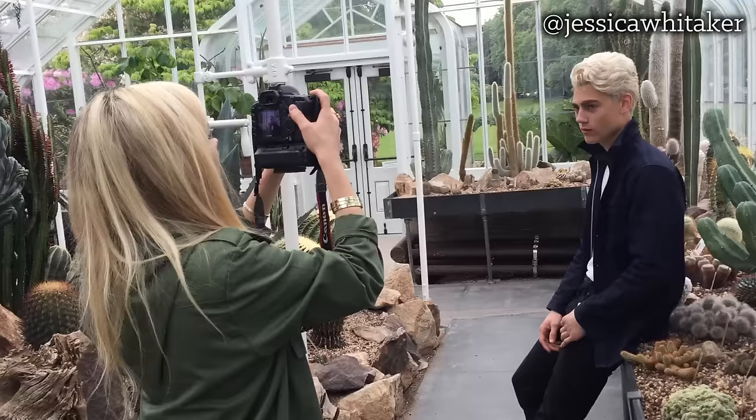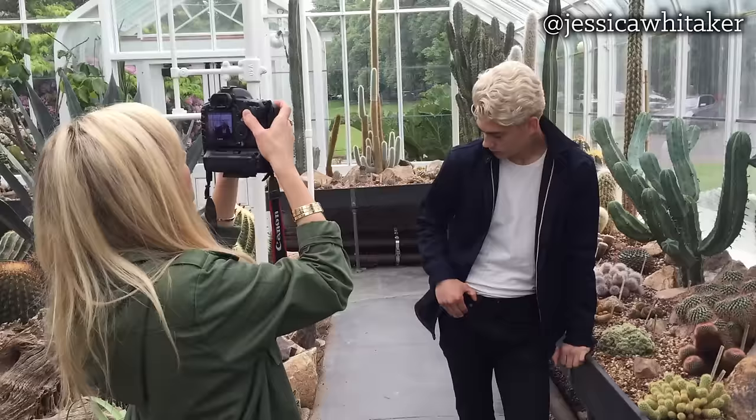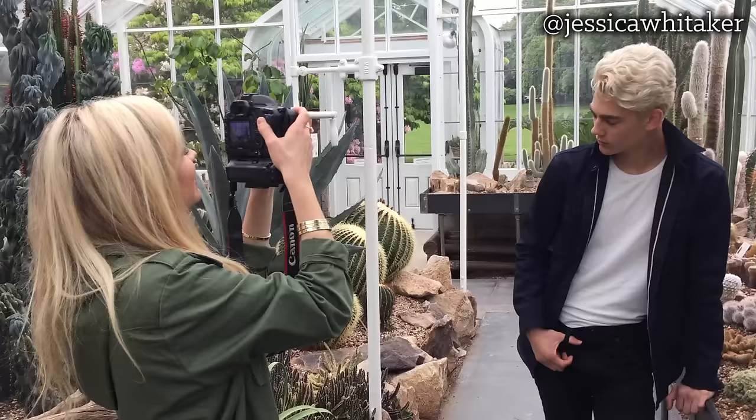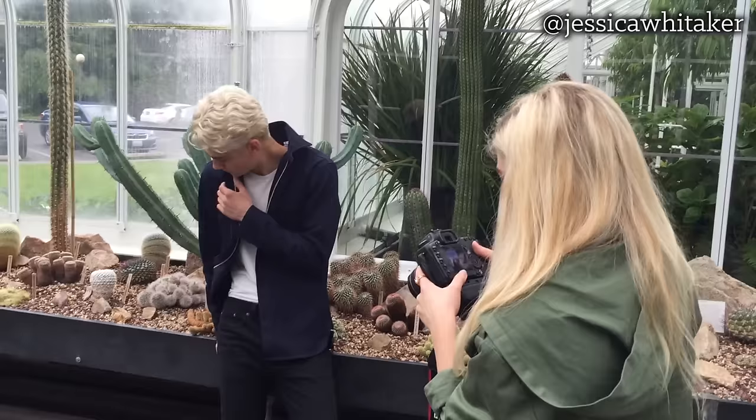I'm actually gonna have you scoot forward a little bit — there's just like a cactus growing out of your skull. Still look down but bring your face up just a tiny bit, yeah. And then actually tilt your head a little bit more to your left side. Perfect. Lift your face up a tiny bit more — yeah, oh my gosh, so good!